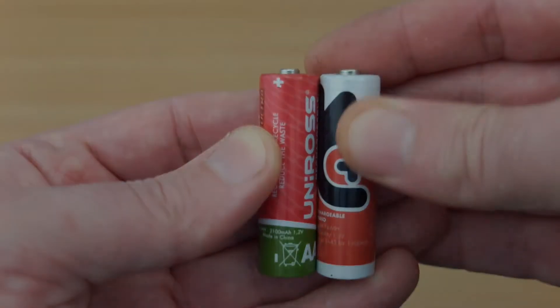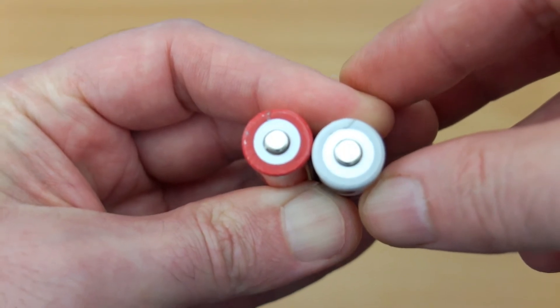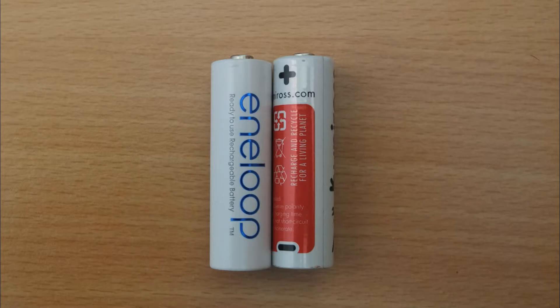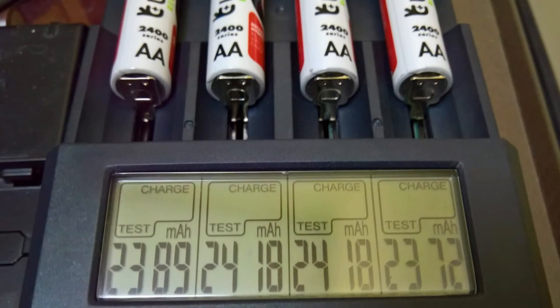You'll notice there is a slight size difference — the new Uniros on the right is slightly taller and the diameter is also about a millimeter larger. The casing is slightly bigger. Comparing it to the Panasonic Eneloop, you can see a very similar story, so watch out for that — they're a bit oversized.